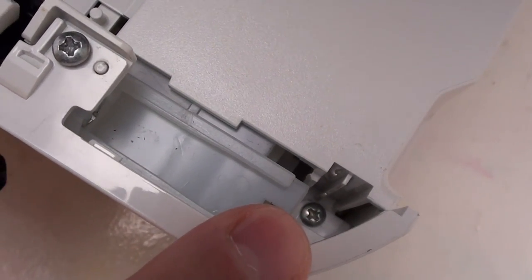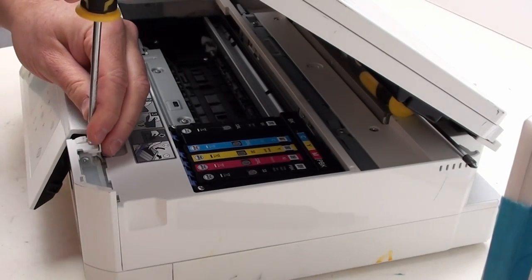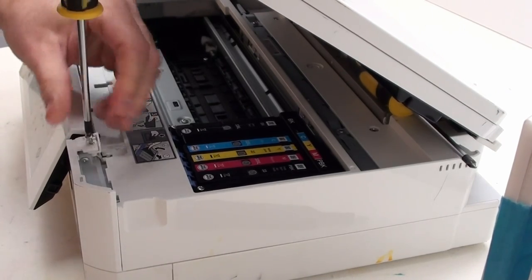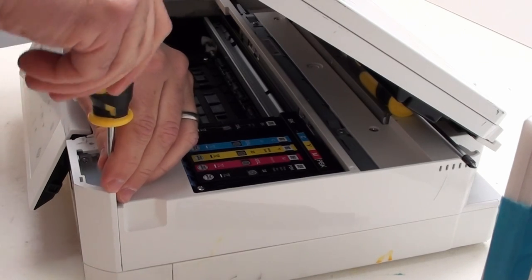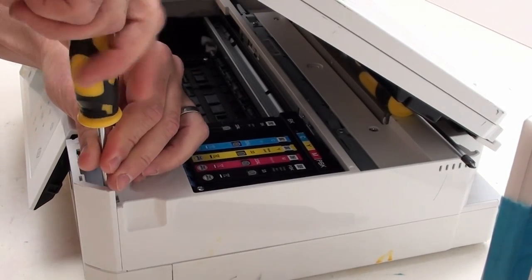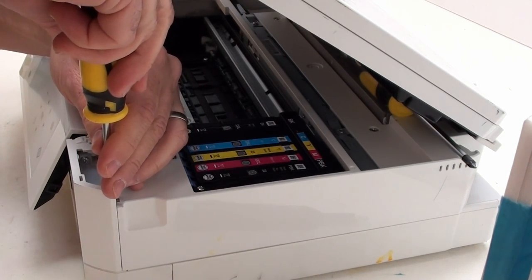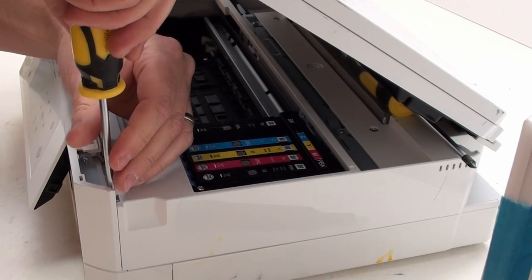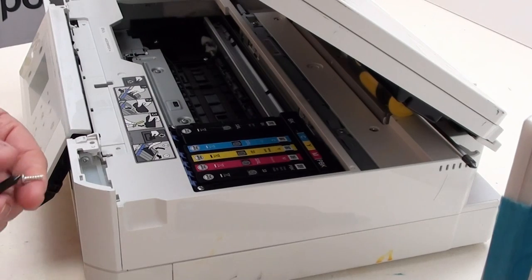We need to remove that recessed screw, and this is where the magnetic tip screwdriver is going to come in useful. We need to remove this screw and that one that's recessed. This is why the magnet is so useful — it helps get that screw out.